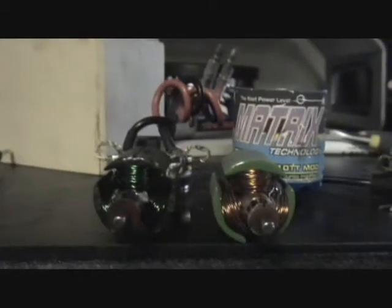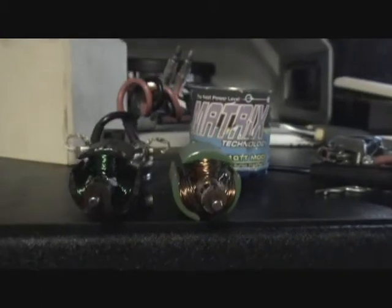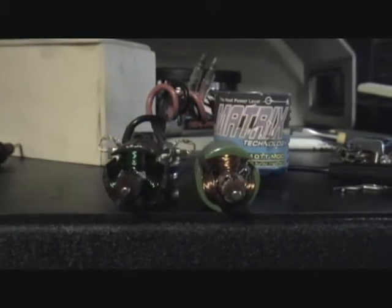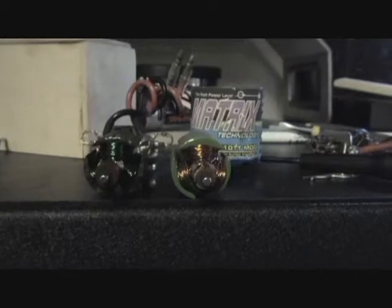So these are the two motor armatures to compare to each other before I put them back in the can. When I put it back in the can I'm going to use the same everything — same washers, same brushes, same timing, same springs, same everything. So nothing is going to change except for the armature. Same gear ratio too.